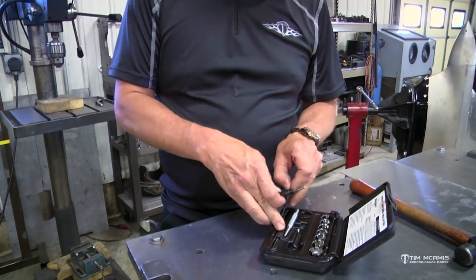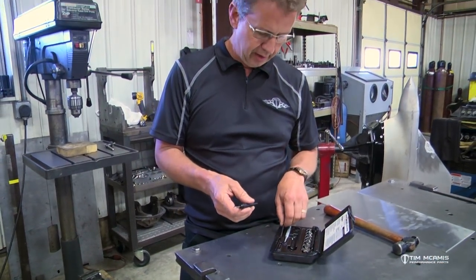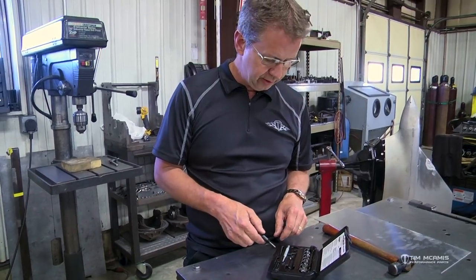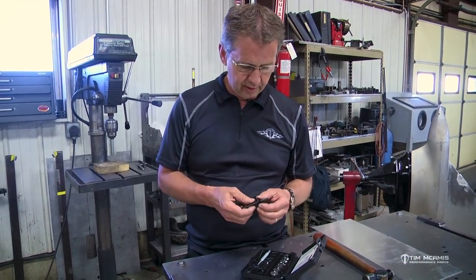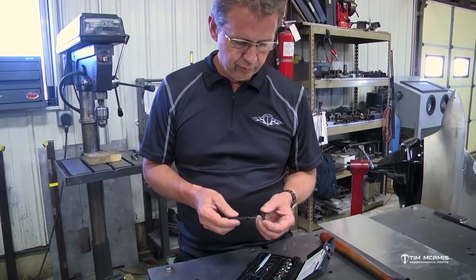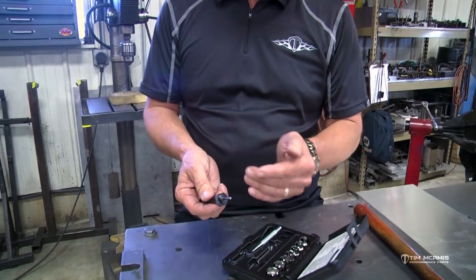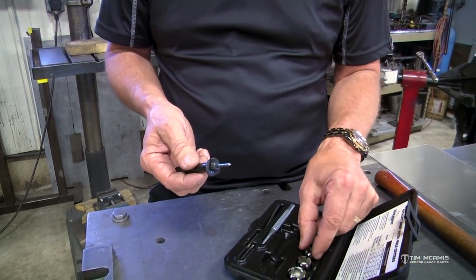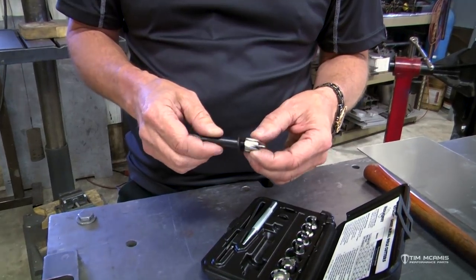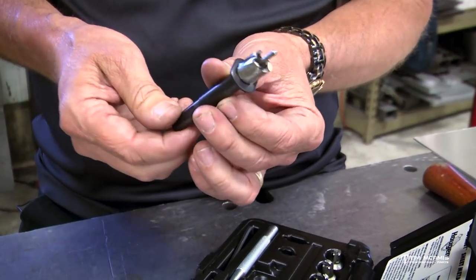This little mandrel has a spring-loaded pilot with a point on it, and on the end there's a little set screw with a spring and a ball on the backside of the pilot. The kit comes with a lot of stuff: your allen wrench to set spring tension on the back of the pilot, a couple of extra pilots, and these concave washers.